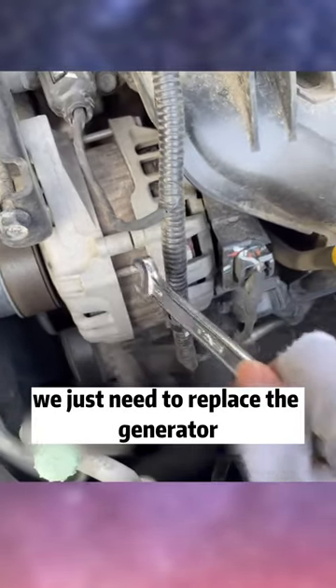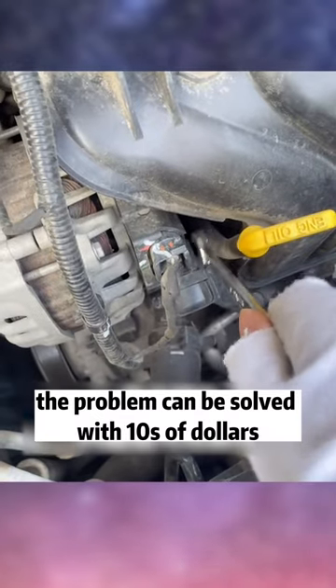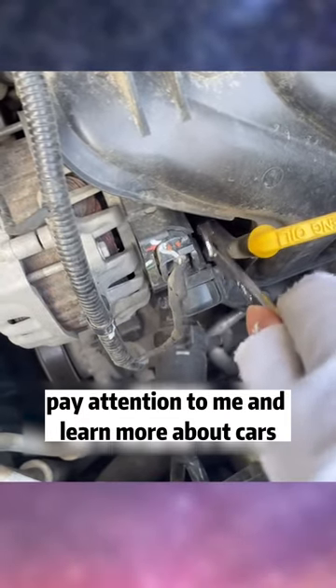Actually, that's totally unnecessary. We just need to replace the rectifier. See the black one in the back? That black component is the rectifier of the generator, and the problem can be solved for just tens of dollars. Pay attention and learn more about cars.